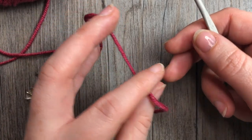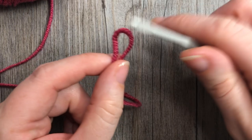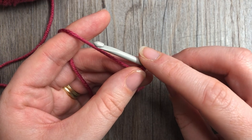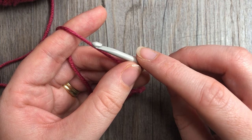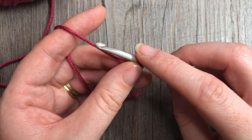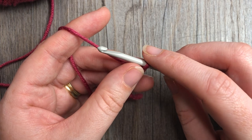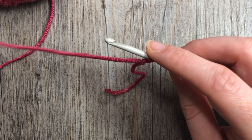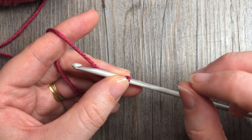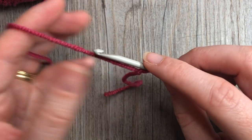Our pattern today is worked in rounds and you will be joining at the end of each round. We're going to start by making a slip knot. You can either start by chaining 88 chains, then join with a slip stitch to make your ring, chain one, and then half double crochet in each stitch all the way around — or you can work a foundation half double crochet and then join with a slip stitch in the first stitch. I prefer to work the foundation round of half double crochet stitches because it gives your foundation row a little bit more stretch.